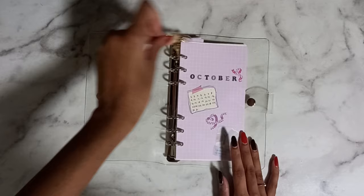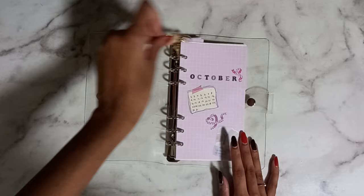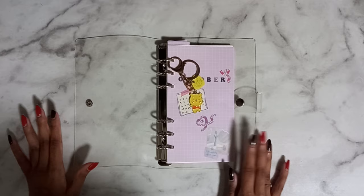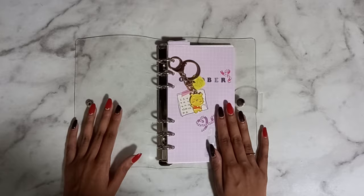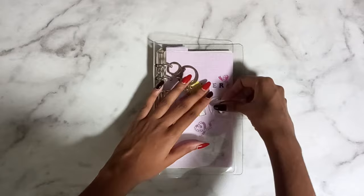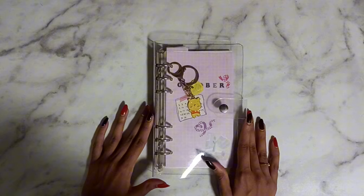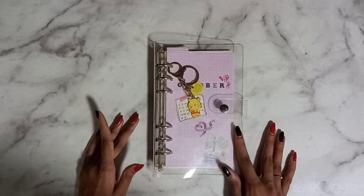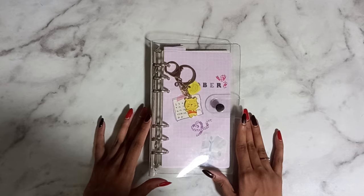That is my current system. I will eventually do a flip-through at the end of the month or next month, and maybe in that video I'll have a better explanation of what actually happened in this ring binder. That is actually it for this video. If you like it, please give it a thumbs up and consider subscribing — I post new videos every week at 10pm Singapore time. While you wait for my next video, check out my previous videos; I have a bullet journal flip-through linked in the description box. Hope to catch you all in my next one, bye!